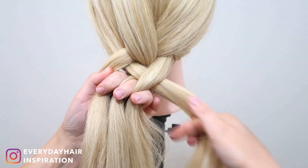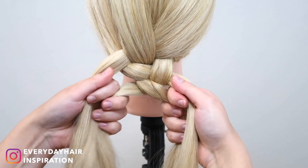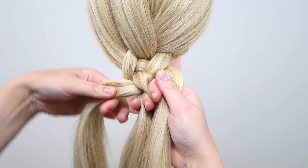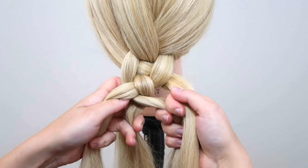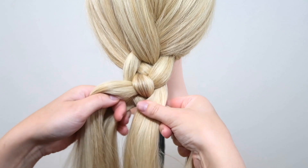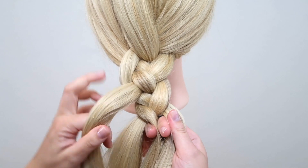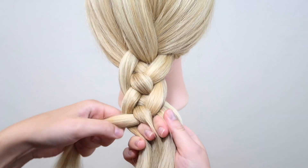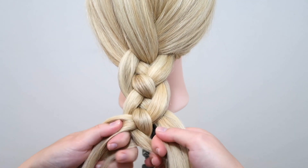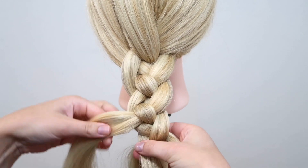Take the right strand and cross it over and then under. Then take the left strand and cross it under the first strand and then over the next strand. Take the right strand and cross it over the first strand and then under the next strand. That is all you have to do.